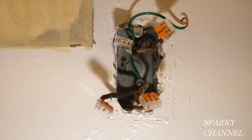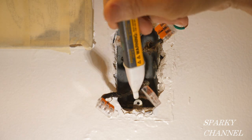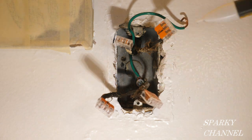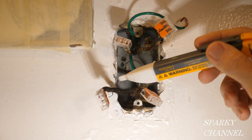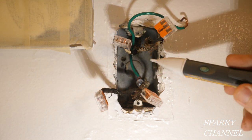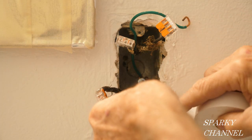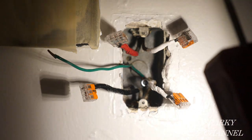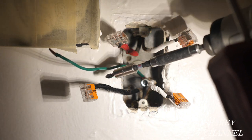My next step is to turn the circuit breaker off again. I'm going to trim up the loose parts on the wires and rewrap them with electrician's tape: white tape on the neutral wires, black tape on the hot wire, and red tape on the other wire. I've wrapped the wires with electrician's tape and, while I have the breaker off, I want to address this ground wire.